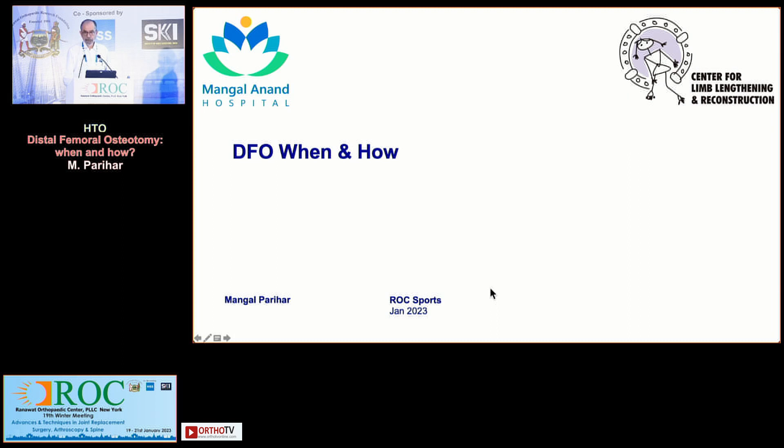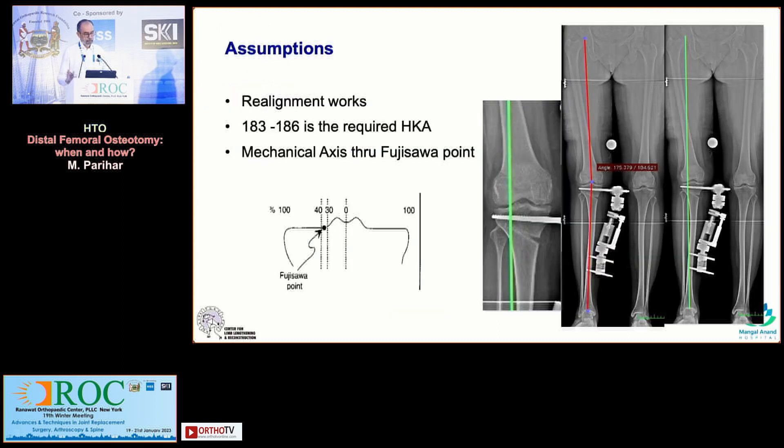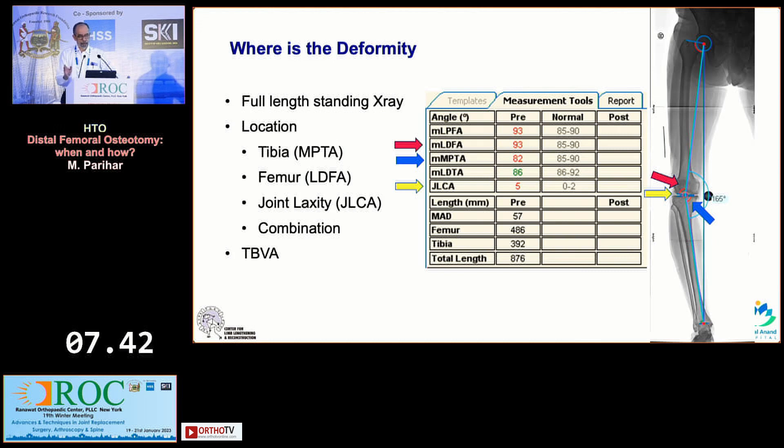Now that we agree realignment is something that works, what is the normal correction that we are looking at? Somewhere between 183 to 186 degrees of HKA — hip, knee, ankle angle. And the mechanical axis, as pointed out, somewhere around the base of the lateral tibial spine when you do it for osteoarthritis.